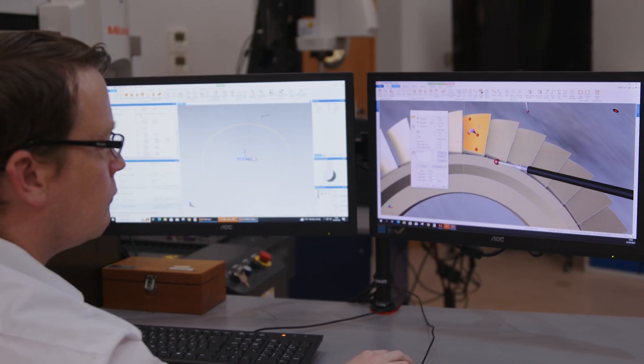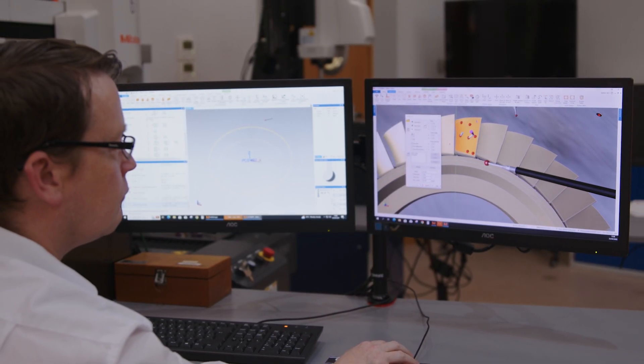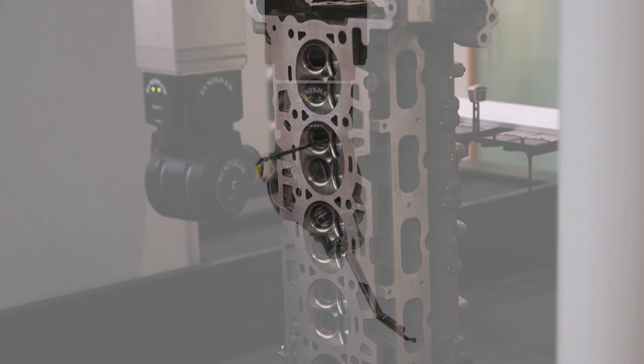Revo can scan data up to 4,000 points per second, which is 80% faster than its 3-axis competitors. You can see a 50% decrease in cycle times in the production environment.